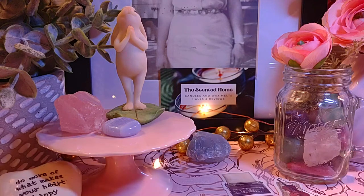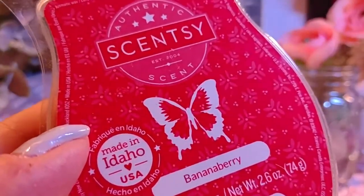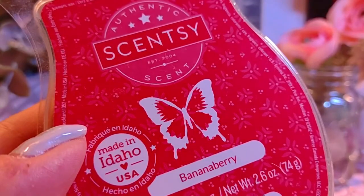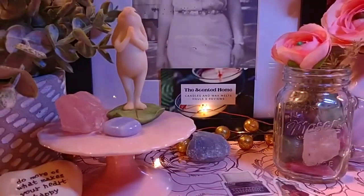Next is Banana Berry, which is back right now for the Bring Back My Bar event. The notes are sweet banana cream and strawberries — pretty basic but a really nice scent. Beautiful artificial banana, great throw — I'd say about a 7 out of 10. It's one of my favorites and I put it in my Scentsy Club as well.